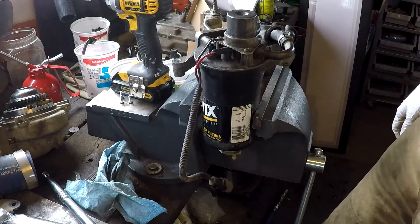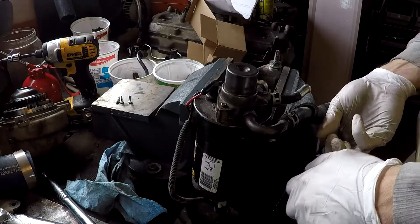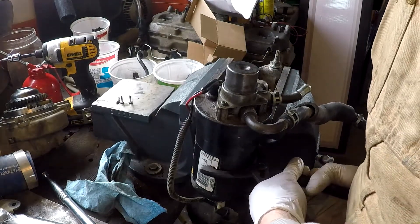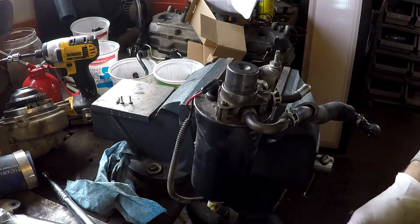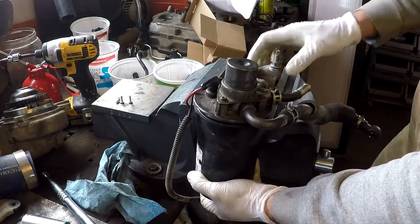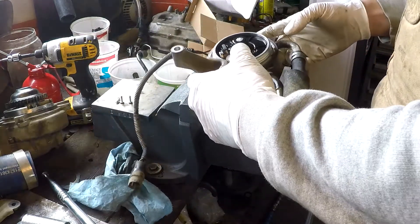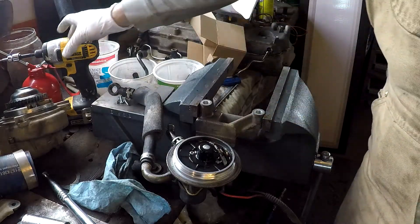Now take the fuel filter off to get to the underside. With the fuel filter removed, put it to the side. Now we can stick the fuel filter head back in and remove the two small Torx bits underneath.